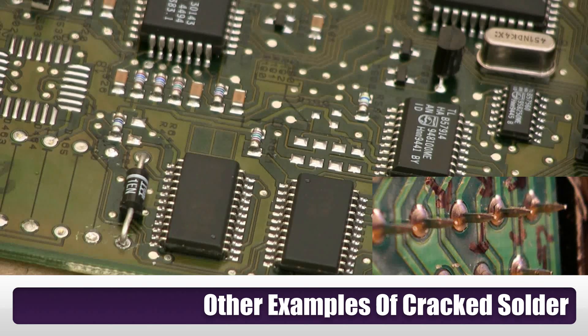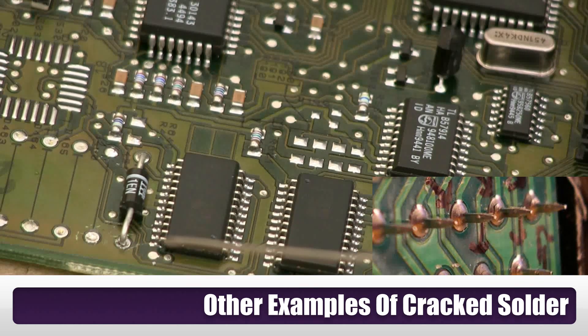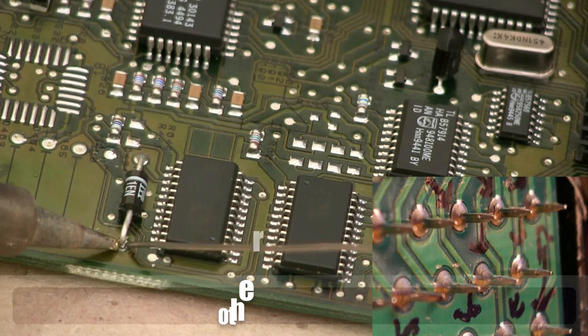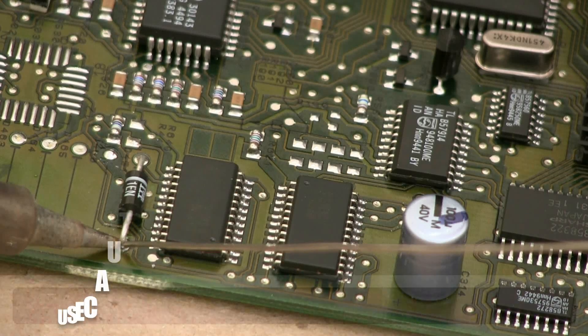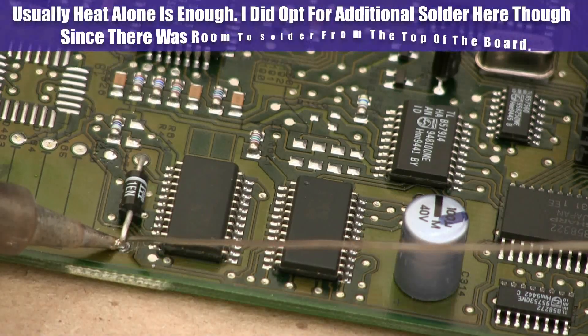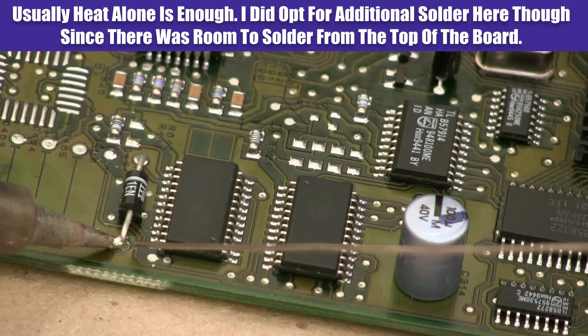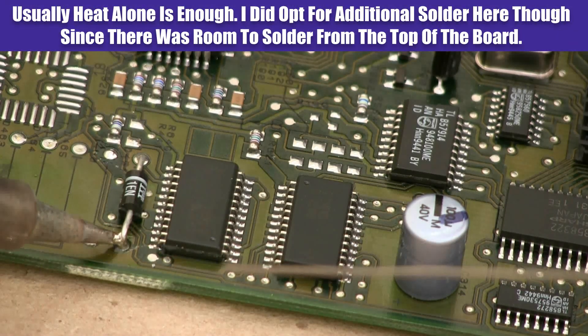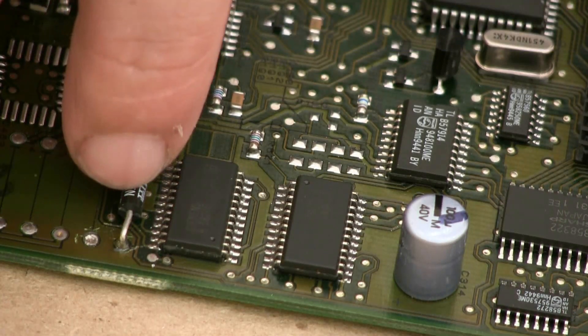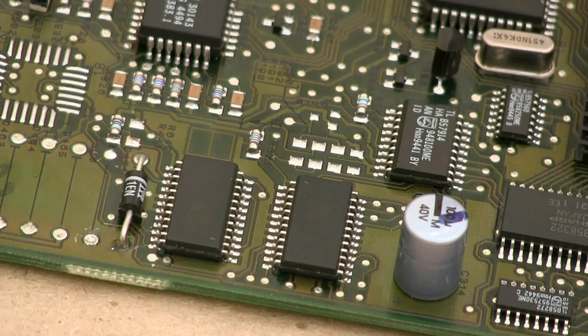The fix is quite simple though. All you need is one little dab of solder and the board is good as new. I hope that helps some of you out and saves you a couple hundred dollars.